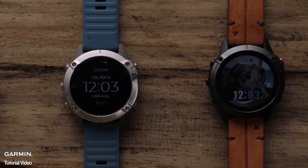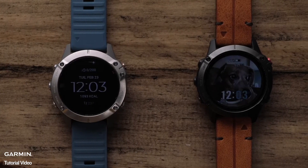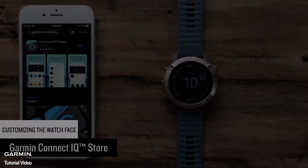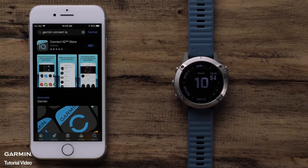For this video, we will be showing you how to download watch faces from the KinectIQ Store and create your own custom watch faces using Garmin FaceIt. First, we will cover installing watch faces from the Garmin KinectIQ Store.